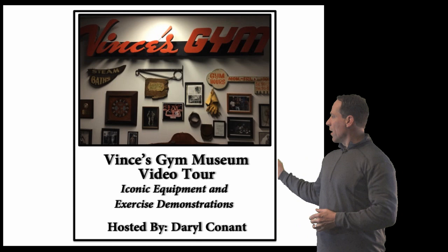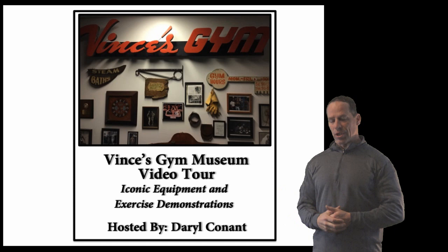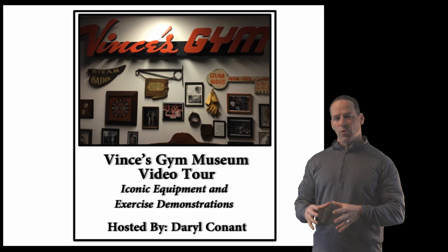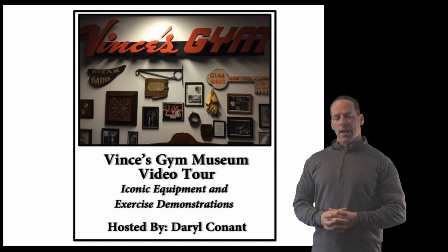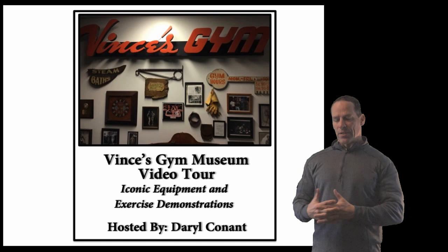About a year ago I released my video on the Vince's Gym Museum that I have at my own gym. It's a two-hour video. The first hour I go through all the pieces of equipment I own from Vince's Gym, going into all the detail and craftsmanship of each piece. The second hour I demonstrate all the exercises that I learned and that Vince taught us on all these pieces of equipment. It's really a valuable piece of history and I put a lot of work and effort into it.